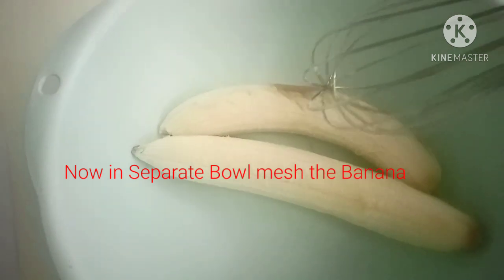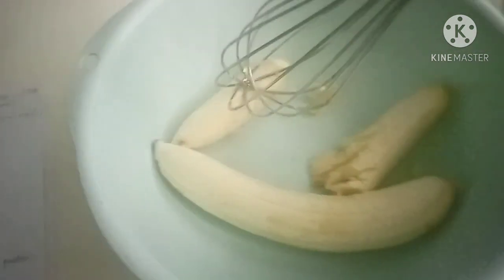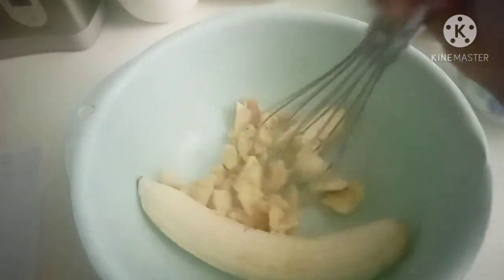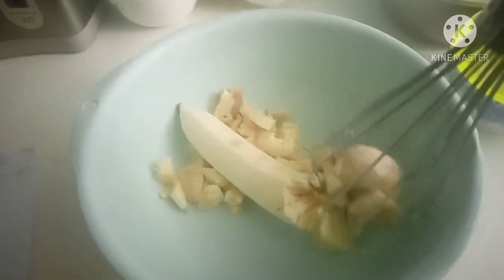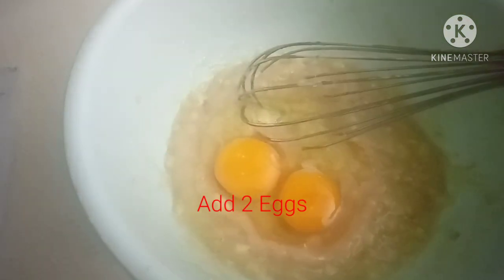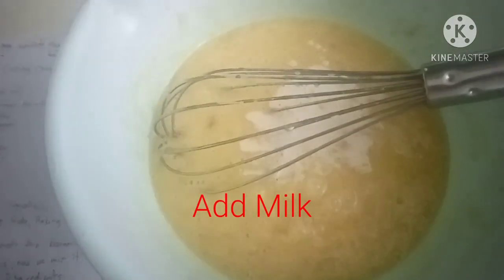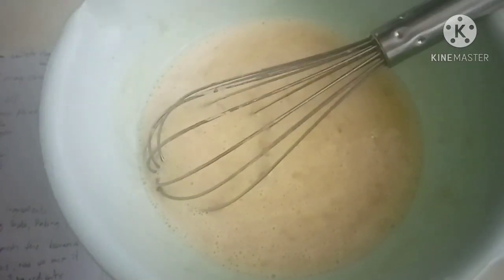Now in separate bowls, mash the banana. Add 2 eggs. Add milk. Add vegetable oil.